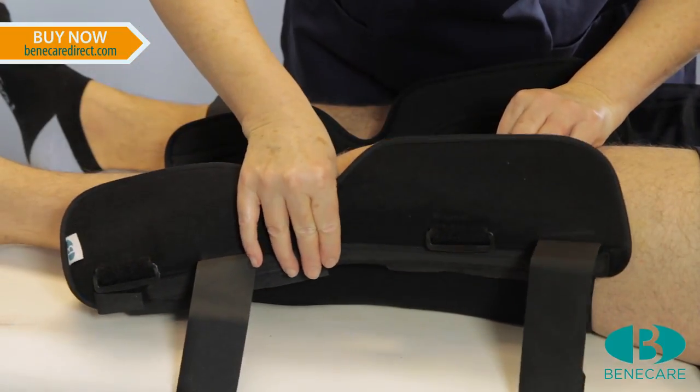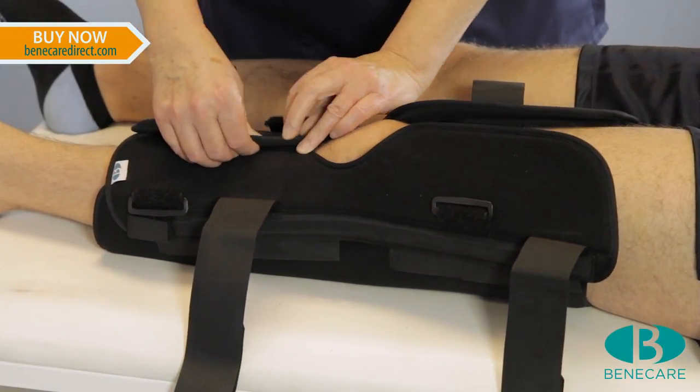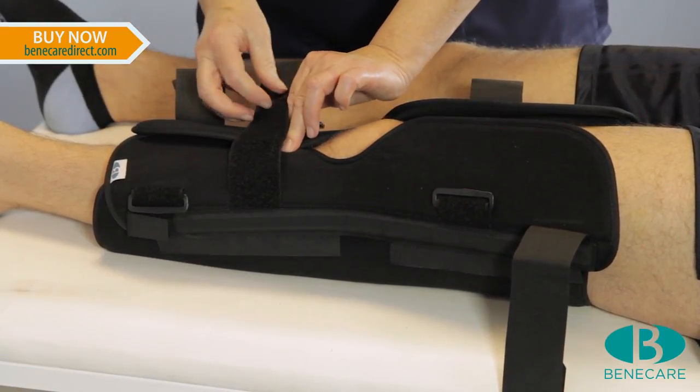Repeat this procedure with the lateral stay. Secure the splint to the limb using the circumferential hook and loop straps.